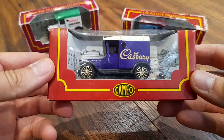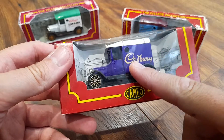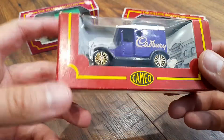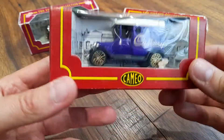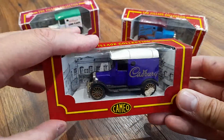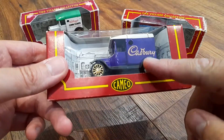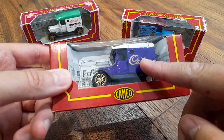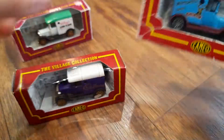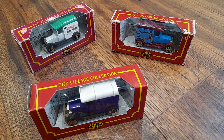The reason I've done that is because you're not only getting the collectible car, you're also getting the advertisement side of things. So you'll appeal to more people. For example, this one would appeal to people that collect these vintage sort of models and also to people that collect Cadbury's things. Same with Kellogg's and same with McVitie's. That's why I've gone for these three — there's more of a market for them when I come to sell them in the future.